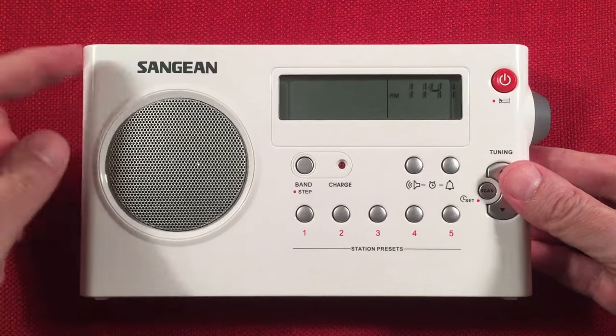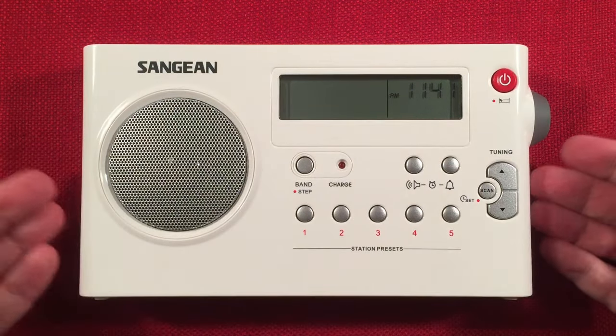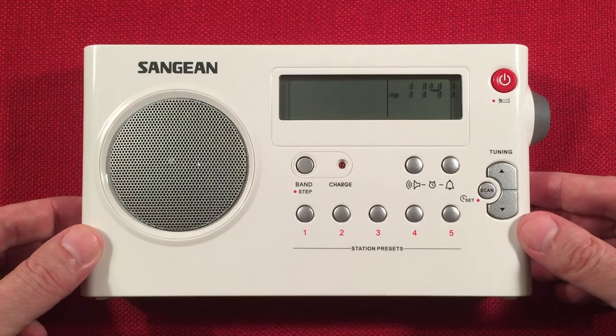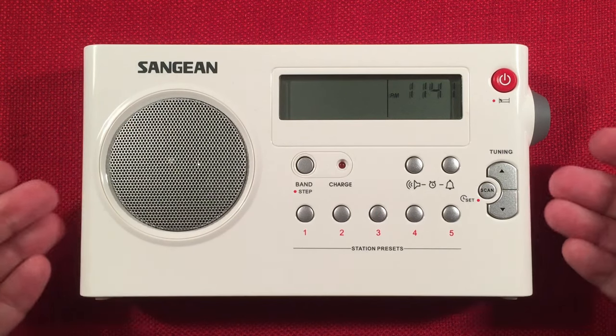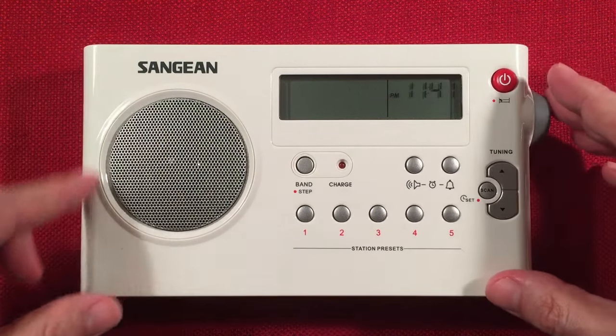Going to the front of the radio, you can see it says Sangean — white plastic, which is really nice. They do have a refurbished black version as well, but if you want a fingerprint magnet, go with black or gray. If you don't, stick with white. The white Sangean radio, this high gloss, is the way to go.